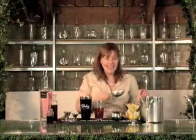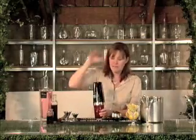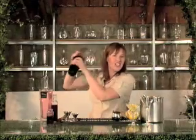Now we're going to shake this with ice. Pop the top on, flip it over, and give it a good shake.